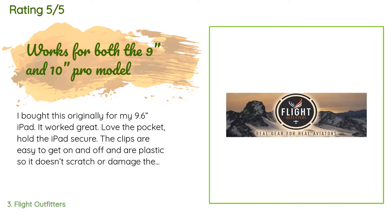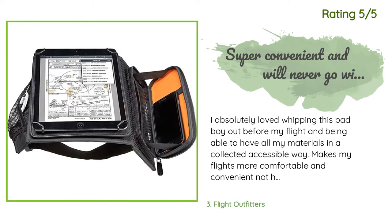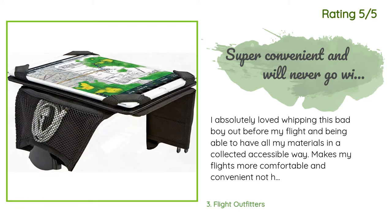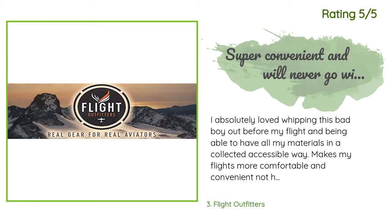After switching to the iPad Mini, I bought the iPad Mini version as well. Great product, you won't be disappointed. Another happy customer said: I absolutely loved whipping this out before my flight and being able to have all my materials in a collected, accessible way. It makes my flights more comfortable and convenient — not having to juggle an iPad, clipboard, checklists, and a pen in my lap. This is definitely one of the go-to flying accessories I'd recommend to new student pilots or even a seasoned flying veteran.